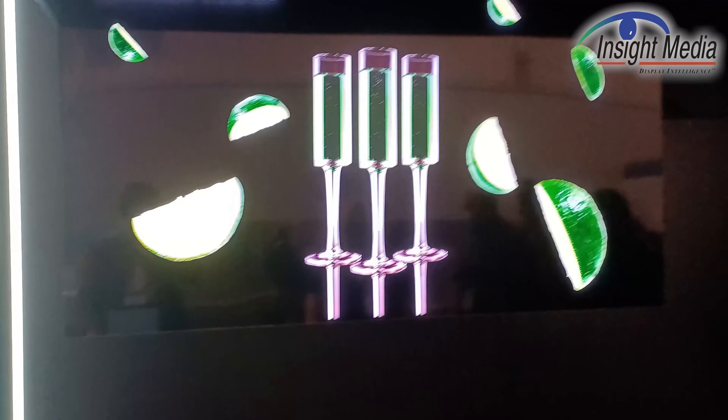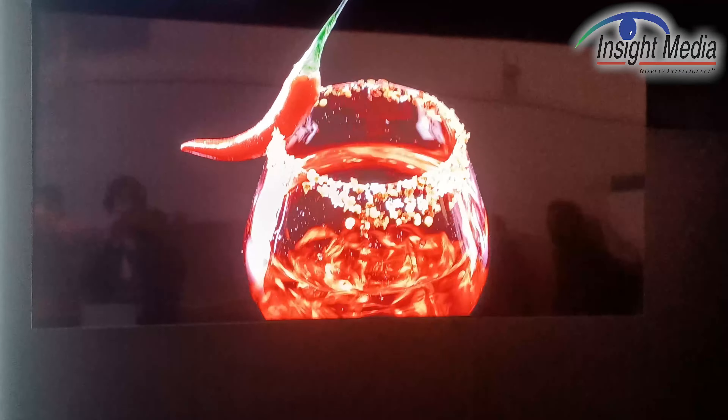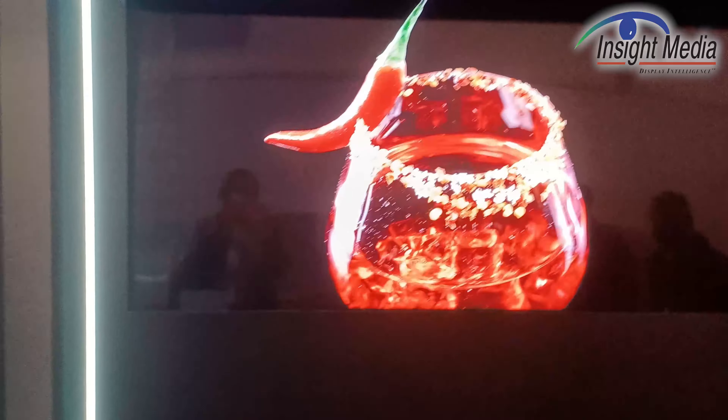This has also been developed by TCL's CSOT, their panel subdivision.